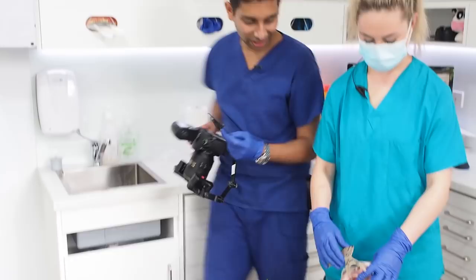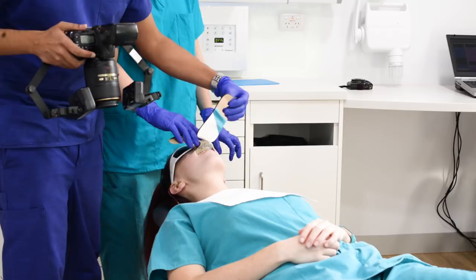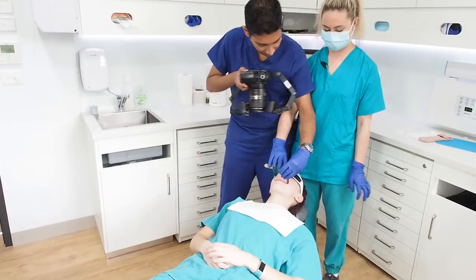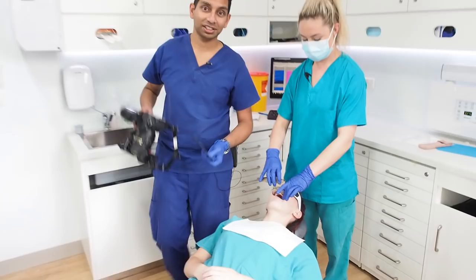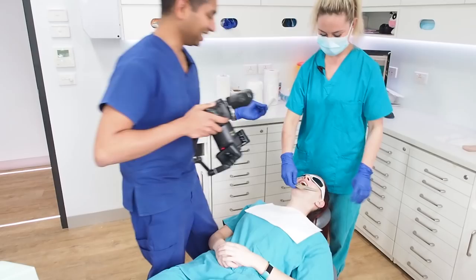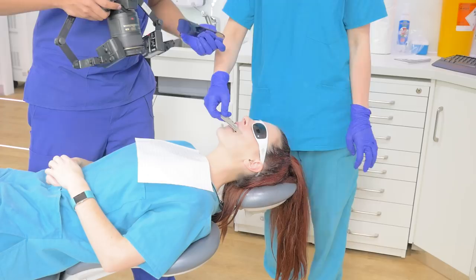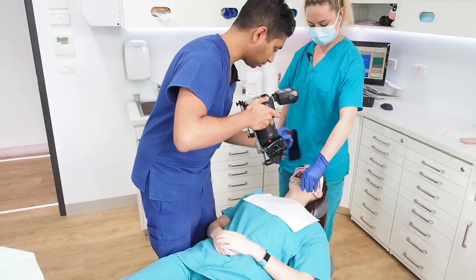Emma's going to retract the upper lip with a lip retractor. I'm going to pop the mirror in, leaning on Emma's hip just a little bit to give me that third point of stabilisation — obviously you check with the nurse that's okay first. You can get the patient to put their tongue up to the very top of their mouth and then just relax it.